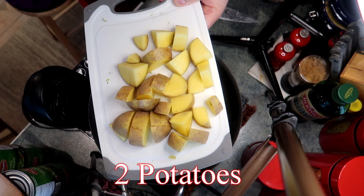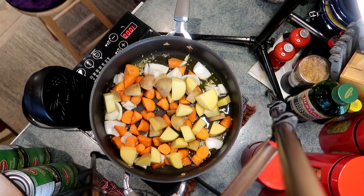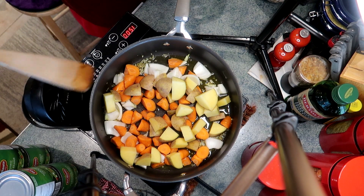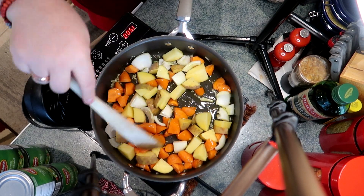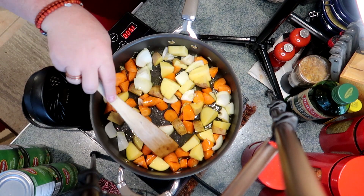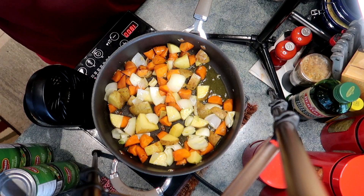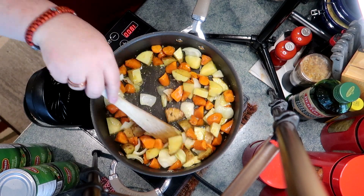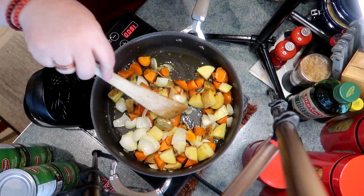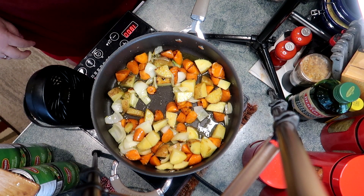I've got two potatoes that I've cubed. These happen to be yellow potatoes or Yukon gold — use whatever you like. I'm gonna get that started and sauté those vegetables till they start to loosen up and develop their sugars and smell great. These don't need to be cooked through at this point because we are going to braise everything in a nice curry sauce, so we have time for that.